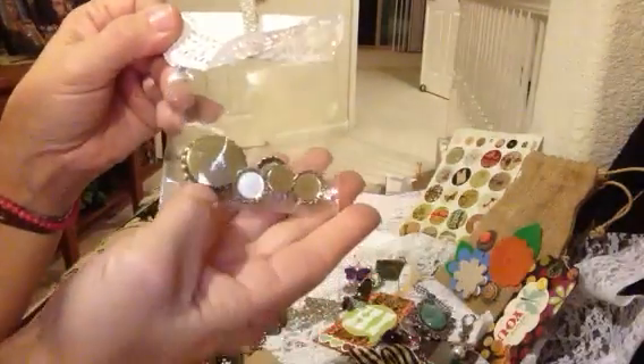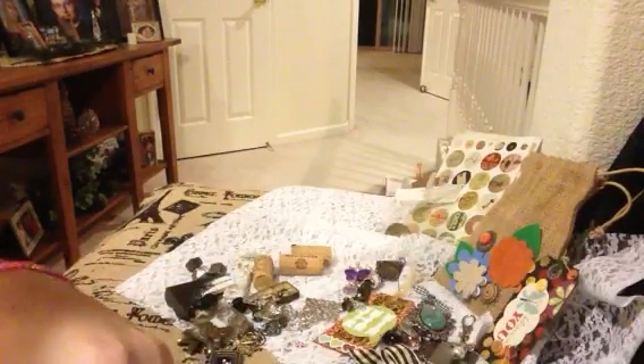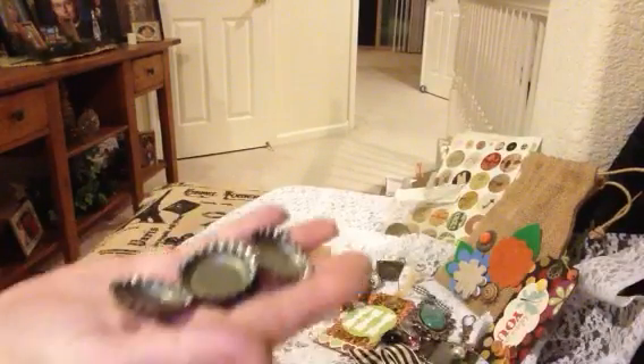Look at the little miniature bottle caps with the larger one here. That will go very well. And then there's some extras. Look at this, there's so many.